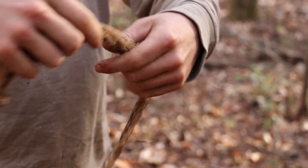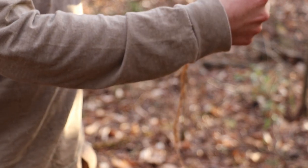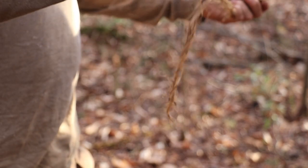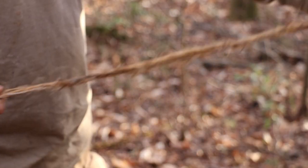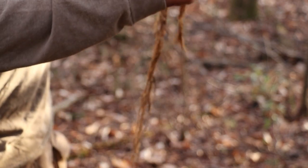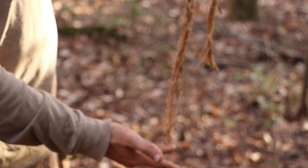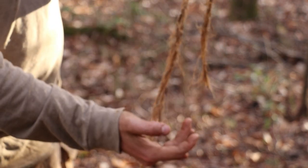So we got our piece here and what I'm going to do is fold it - not quite in half. Actually, the first thing I'm going to do is take a little bit off of it, so that way we've got an even strand of fiber. Now I'm going to lay it over my finger and adjust it so that one end is slightly shorter than the other. That way you can splice and maximize the strength of the cord.